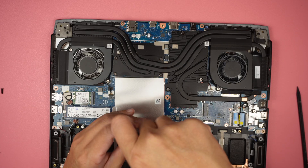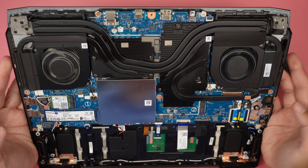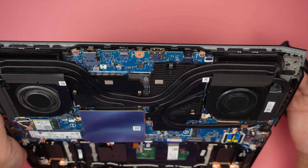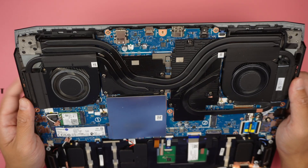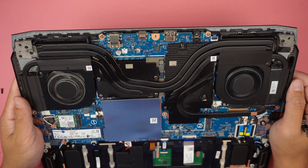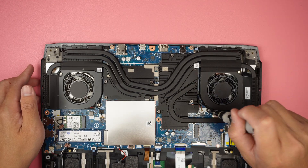The keyboard is not replaceable on its own. If you have broken or damaged keys, you would have to replace the entire bottom of the laptop, which means removing the motherboard, heatsink, and everything else.